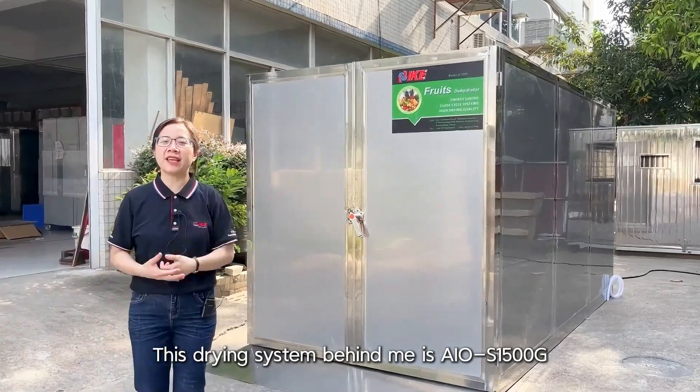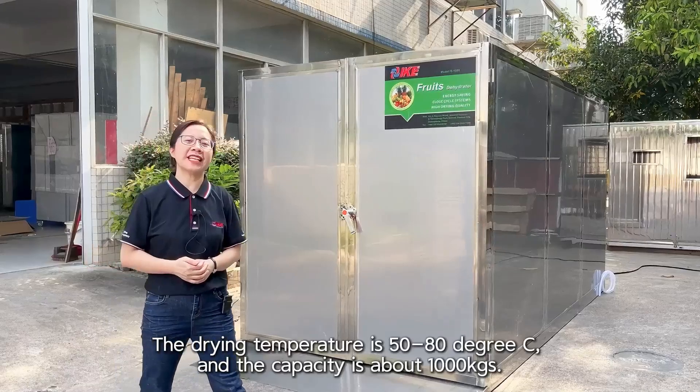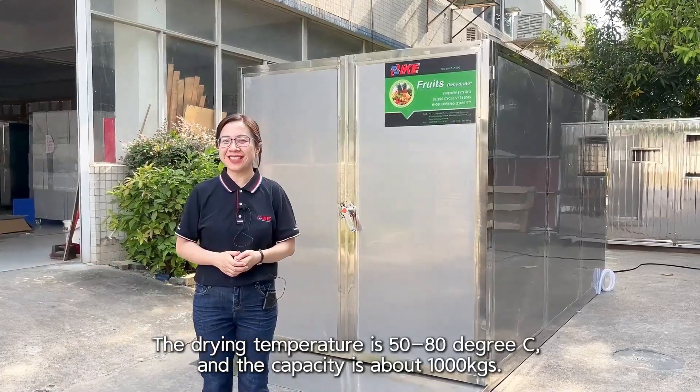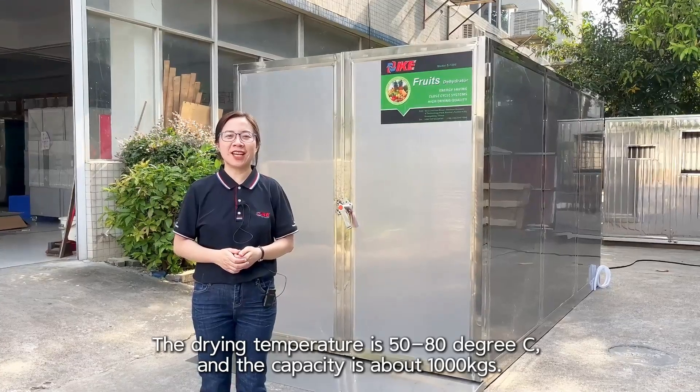This drying system behind me is the AIO S1500G. The drying temperature is 50 to 80 degrees Celsius and the capacity is about 1,000 kilos.